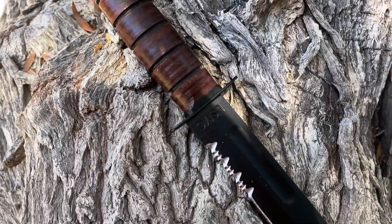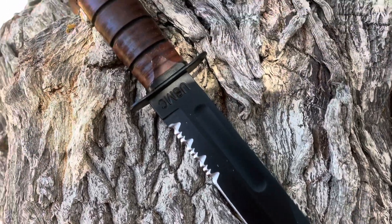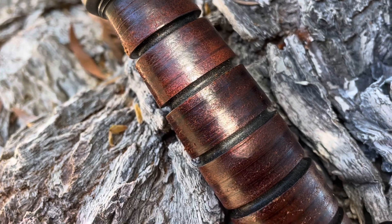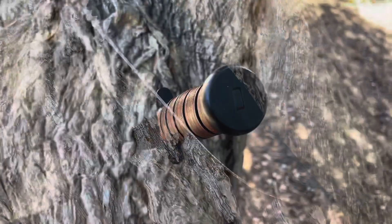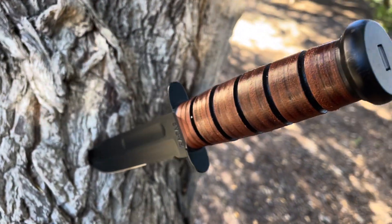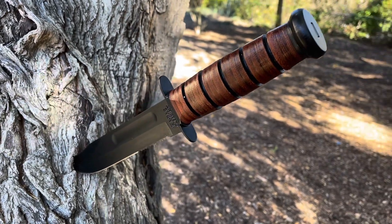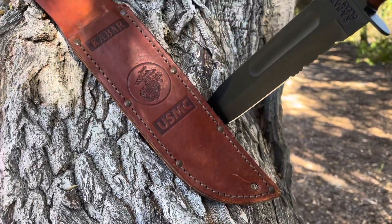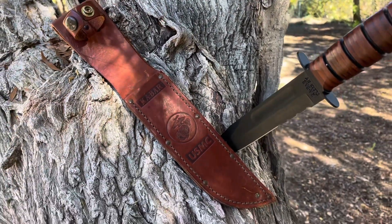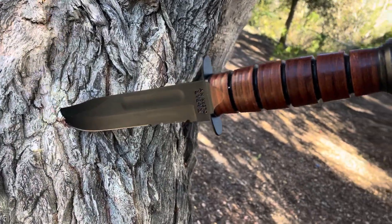First up is this USMC Ka-Bar, the serrated edge version. I got this in 2014 when I was still in the Marine Corps. I think every Marine should have at least one of these. You have those nice leather stacked handles, a 1095 carbon steel blade, and I love that black coating on the blade. It's not a full true tang knife — it has a tapered rat tail tang — but it's still a workhorse. You can use it camping, in the woods, or for self-defense. Made in the USA, and it comes with this nice leather sheath with the Marine Corps stamp on it.